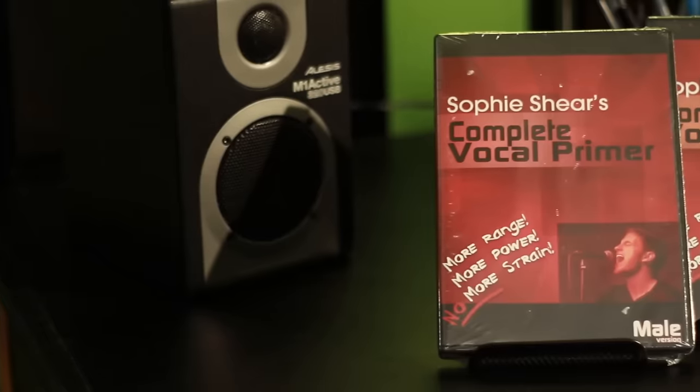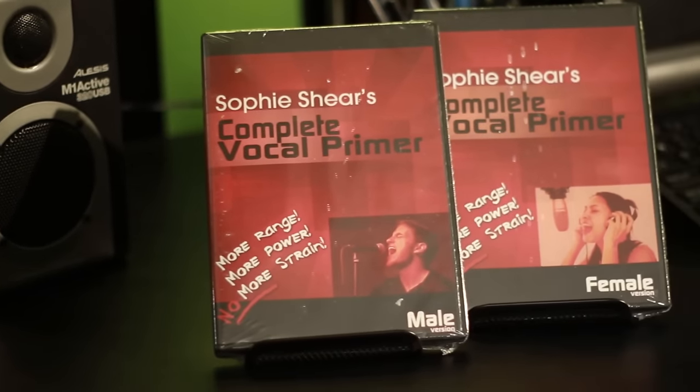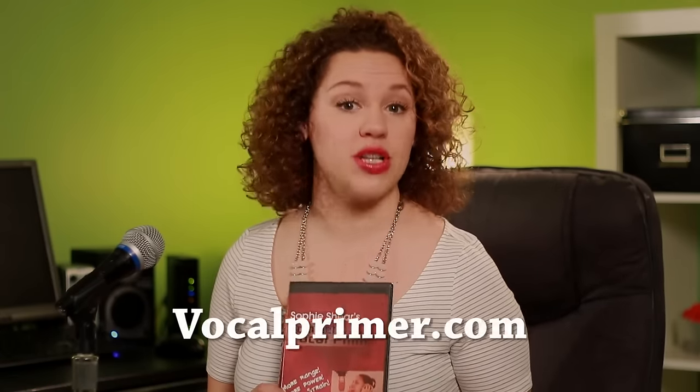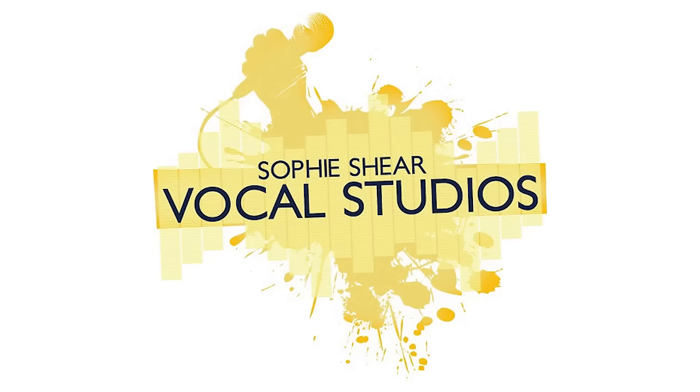There you have it. If you need extra help with this, you can always check out the Vocal Primer — the Complete Vocal Primer. There's one for female singers and one for male singers. This will walk you through several different exercises that will help you develop your mixed voice and allow you to control your volume so you don't have to mess with the microphone too much. Visit vocalprimer.com for more information. Thanks so much for watching. Be sure to subscribe to get all the new vocal tips and connect on Twitter and Facebook at Sophie Scheer.